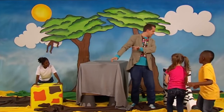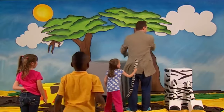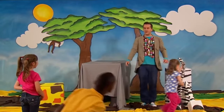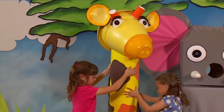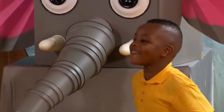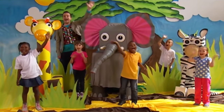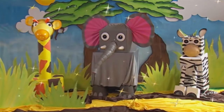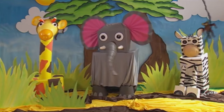Wait a minute! Where's the zebra's tail? Where is it? I can't see it! Oh, there it is! Finish, Mr. Maker! Well done, everyone! We made it! Yay! A wonderful wild safari!